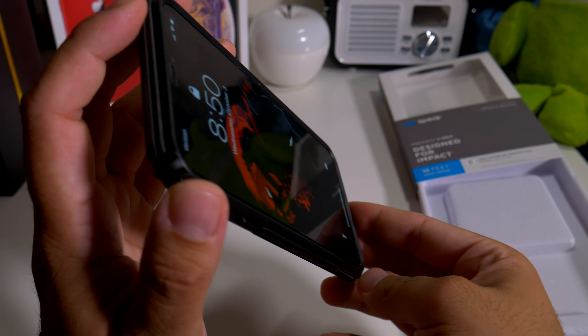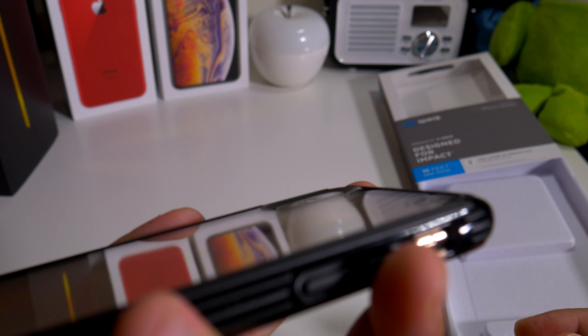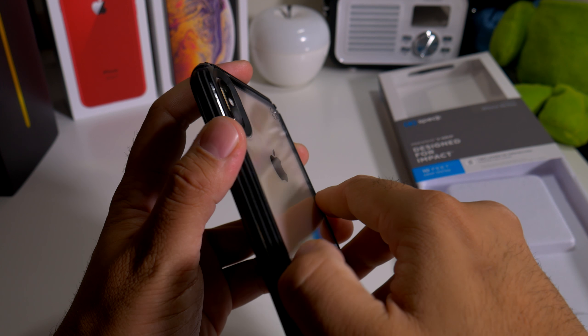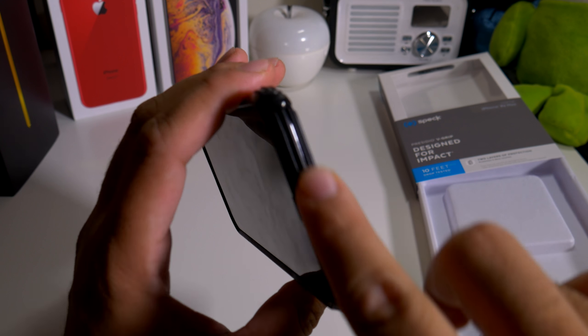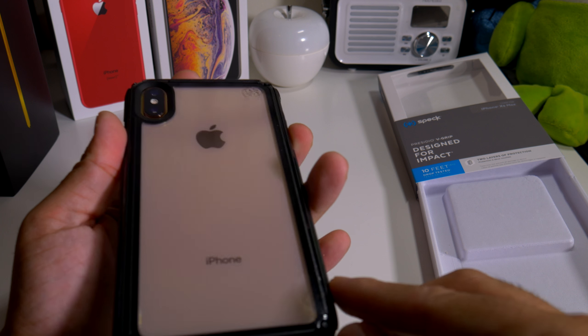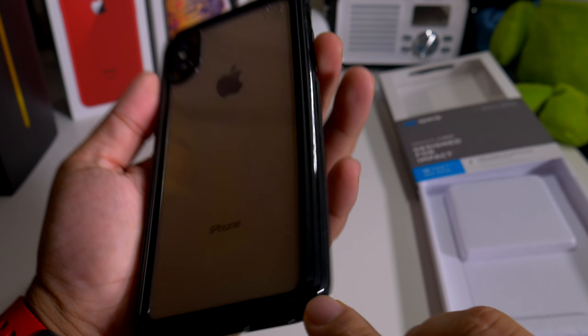I do have a tempered glass so it has raised up a bit. Let's see how the lip action is by the camera - definitely on point. I love the way this feels. It goes all the way around too, so you have it up top, and on the bottom there's none right there, but you do have a little bit which is pretty cool.